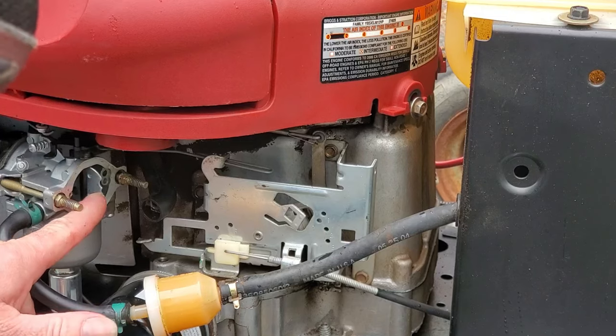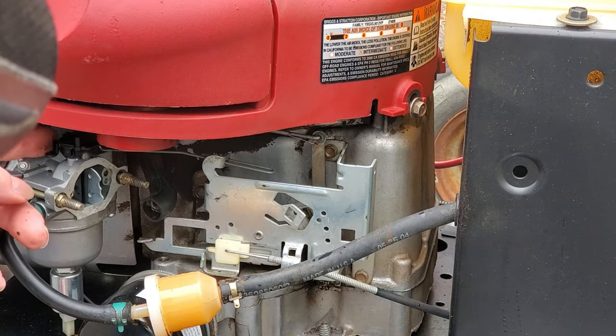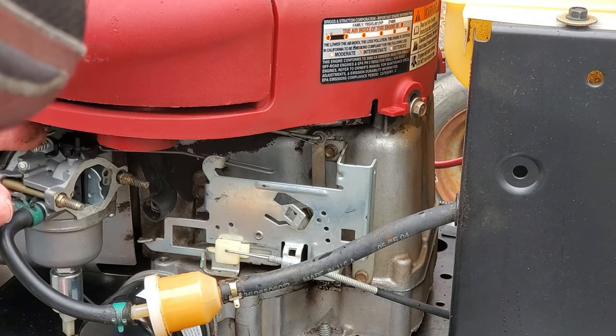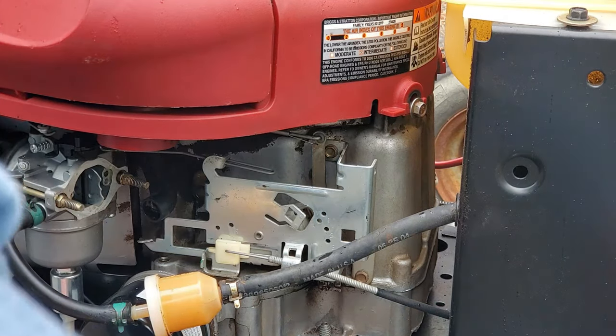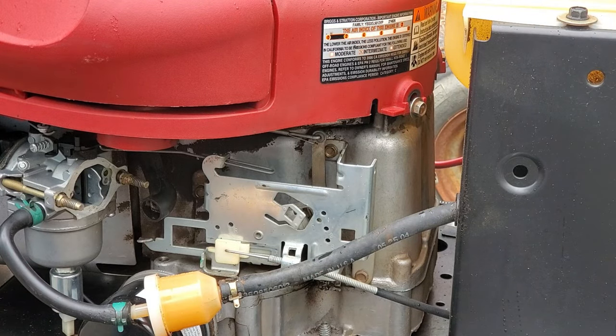Right here's our choke plate. When you close this it sticks — it doesn't open. With this cover on it, it sticks. It's hitting something in here.